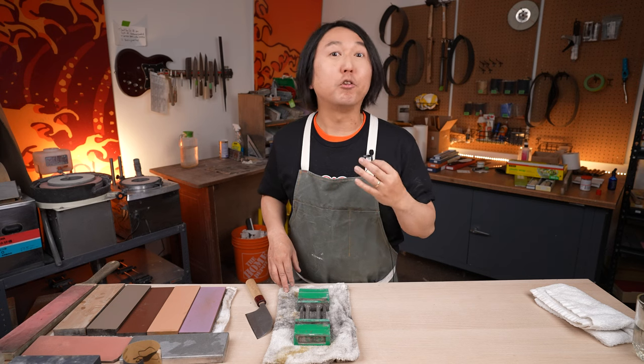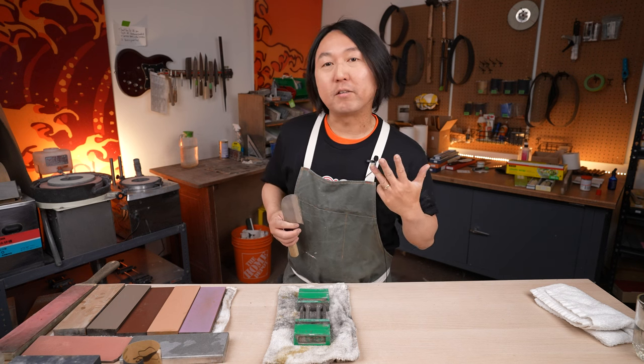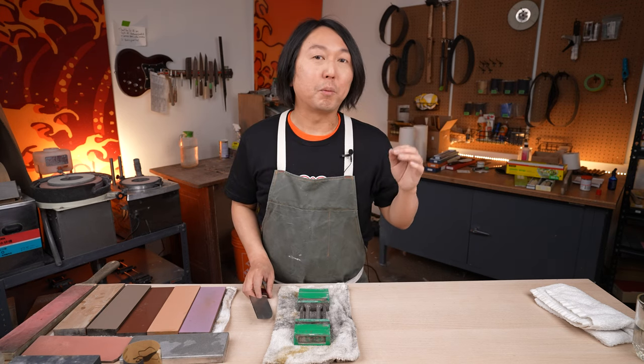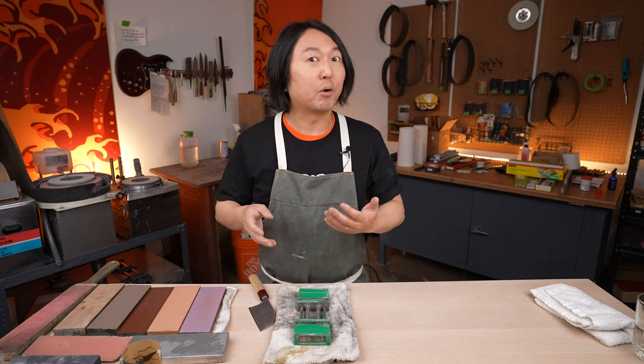Today I'm going to show you how to sharpen, specifically, Masakage Yuki, Koishi, Mizu, and Masakage Zero — knives with a primary bevel, like these. If you're going to learn how to sharpen Masakage Kiri, Shimo, or Kumo, check out another video where I explain how to sharpen knives without the primary bevel.